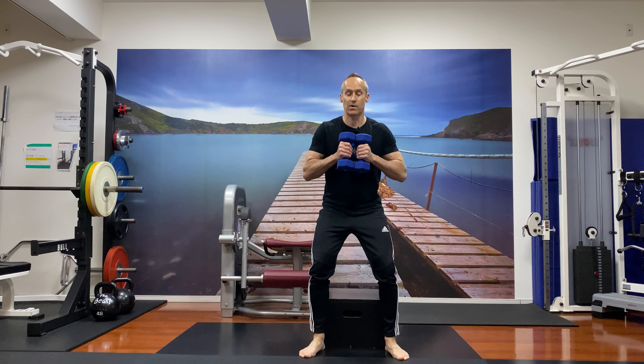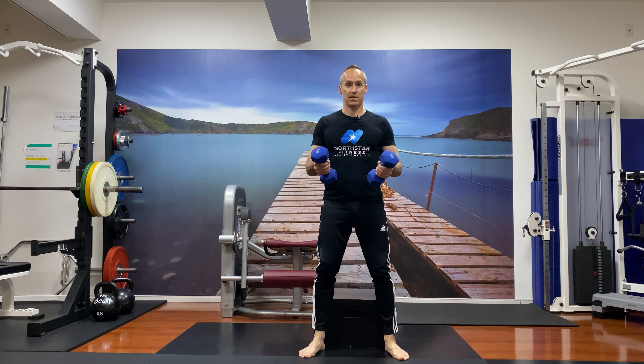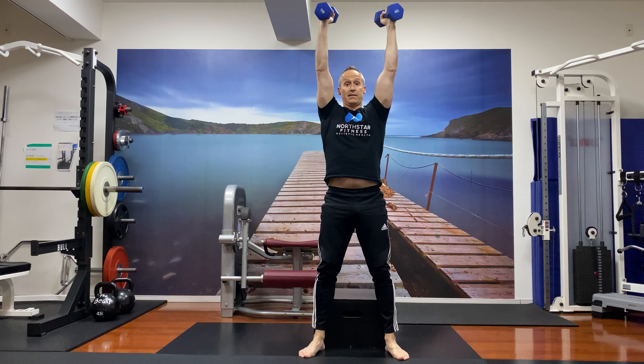Looking at the squat part, I'm coming down until my butt hits the box and then up. This is two exercises in one — it's basically an overhead press, but you're using the squat as a thrust. So with normal dumbbell positions here, I squat down, my butt hits, then thrust back up. I'm using the momentum of the squat to help the overhead press.